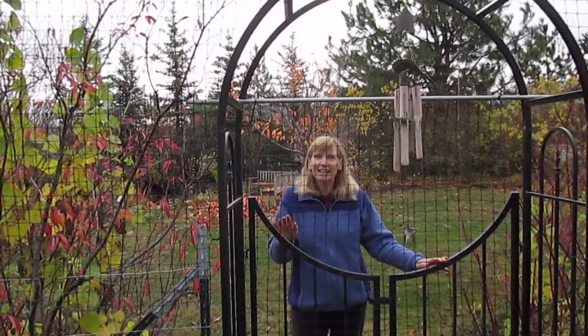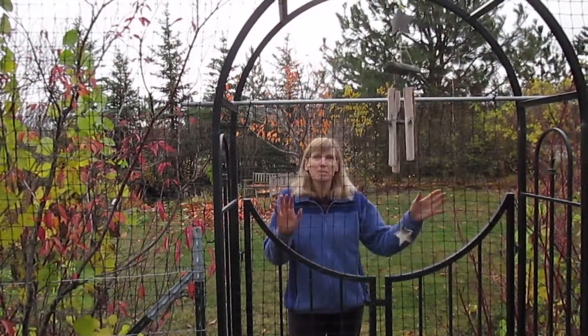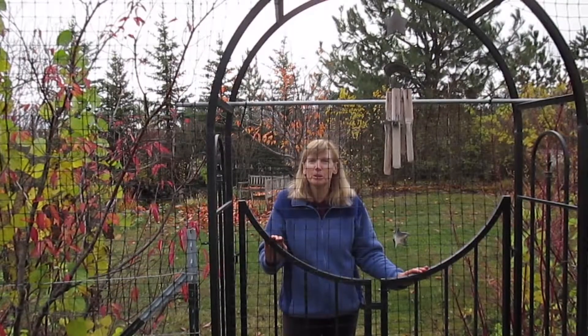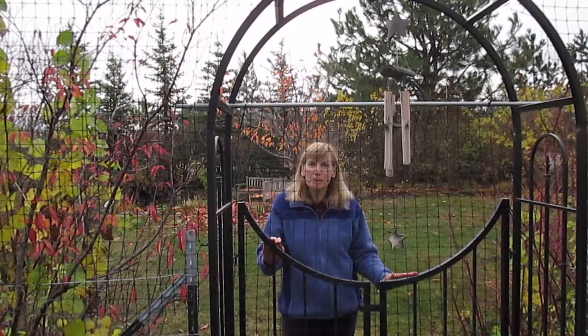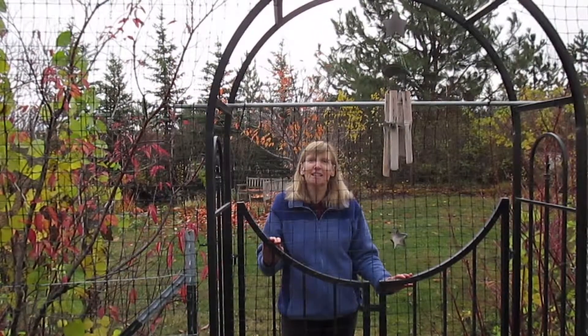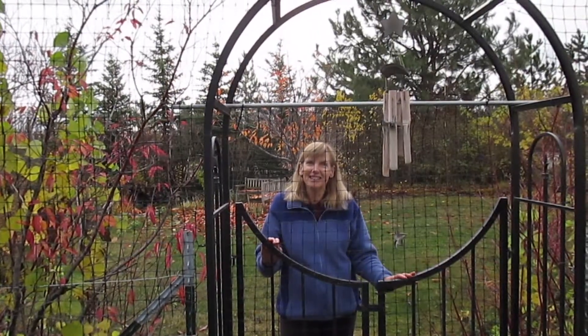This is what it looks like hanging up, and as you can see it makes a solid barrier that deer and moose cannot push through, especially during the time of year when they're being most persistent about trying to get into your garden. If you have a similar problem in your garden, you might give something like this a try. Happy gardening!